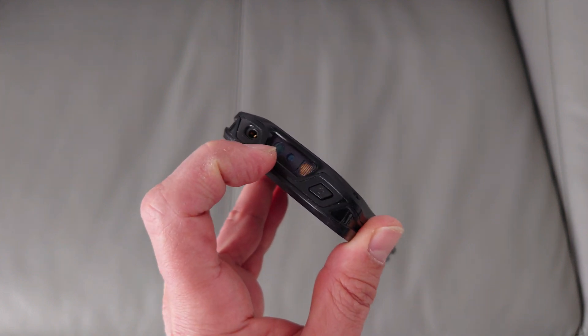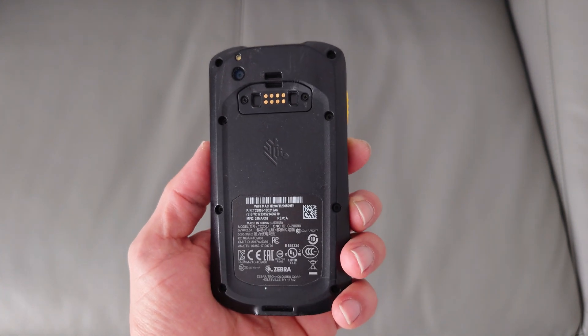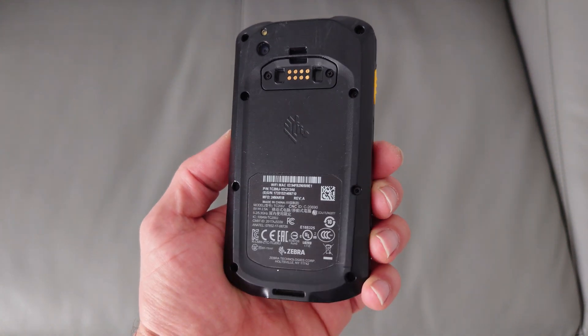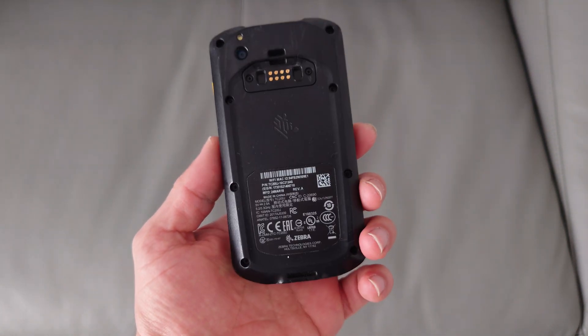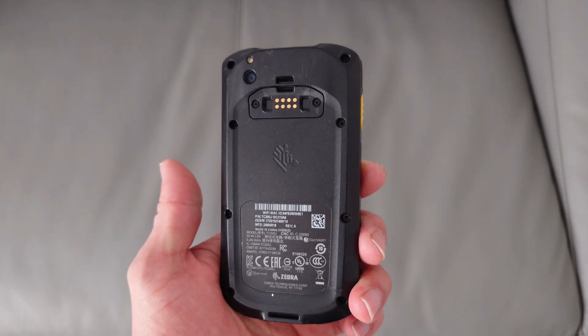Now these devices have a built-in barcode reader and they were used in retail for outlets like Sports Direct, Zara — pretty much all the fashion outlets are using some sort of phone like that.